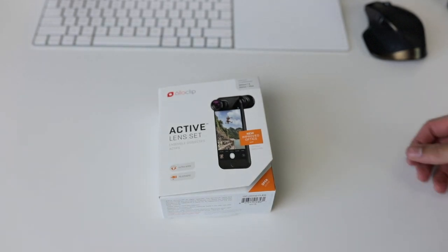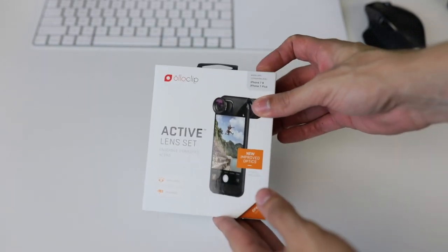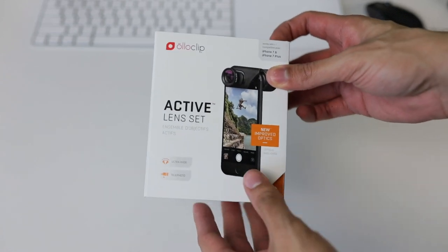Hey, what's up guys? Alex here with a new video, and today we're taking a look at the new Oloclip Active Lens Set.